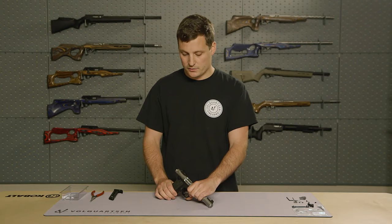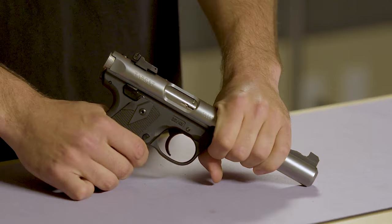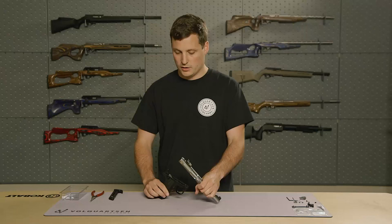First, we're going to make sure that the firearm is on safe, and we're going to make sure that it is clear. Then we're going to use Ruger's takedown button and remove the receiver, and set that off to the side.